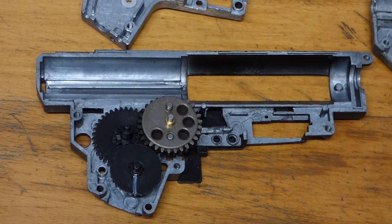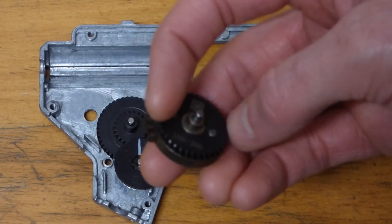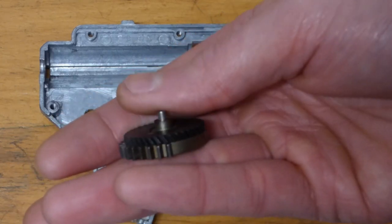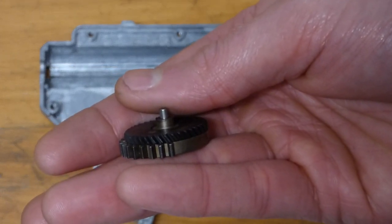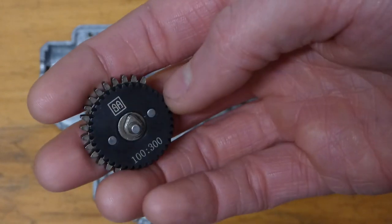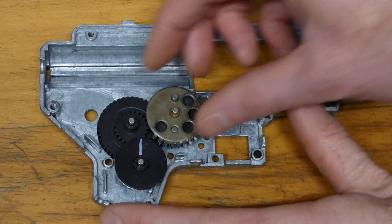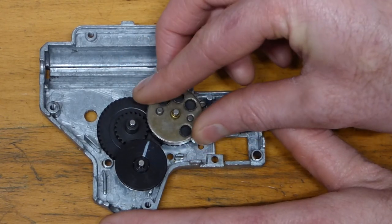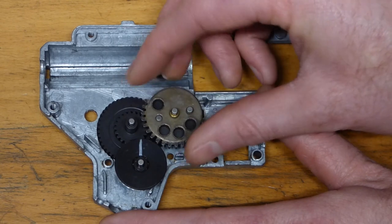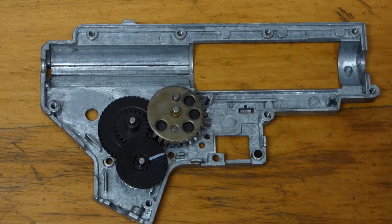Now for helical gears — they're called helicals because of the way the gear teeth are cut at an angle rather than being straight. That angle gives you more tooth coverage at each mesh point. This is a 1:300 set. Let's see how that compares in rotations to the rest of them. That came out at about eight and three quarters, perhaps just over.